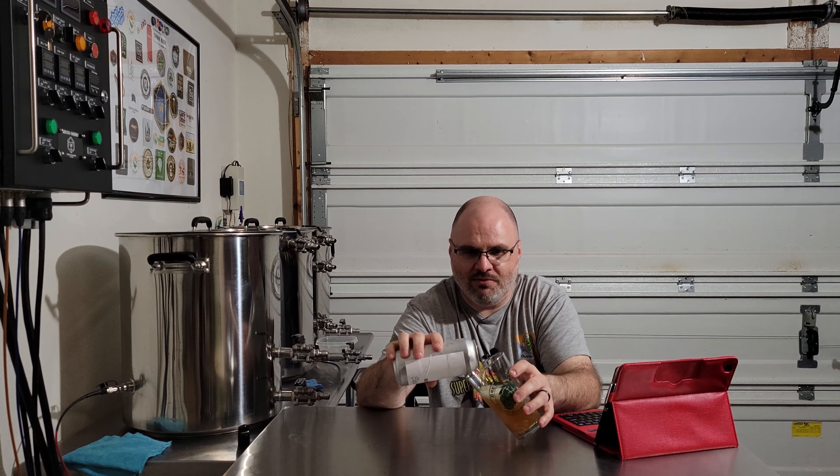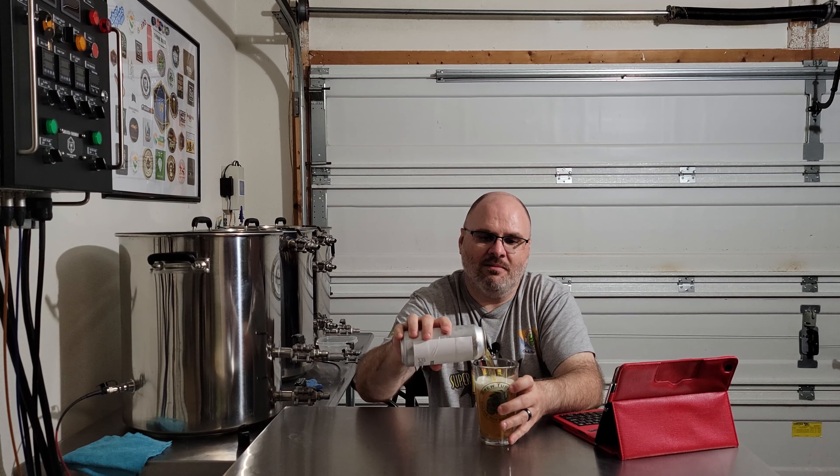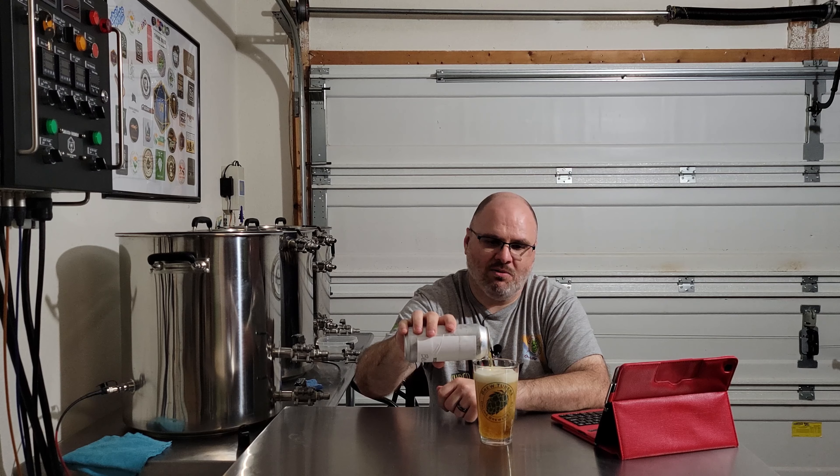That's everything on the sheet. Let's go ahead and crack into this and then we'll talk about the yeast. Nice pop on it — foam coming. Trying to get it out of there right away. Got my BrewTubers glass this time. That is a standard pint glass, but with a big can a lot of times these don't all fit, and no, I don't think this one's going to fit. That's all right, got a little more to top it off later.